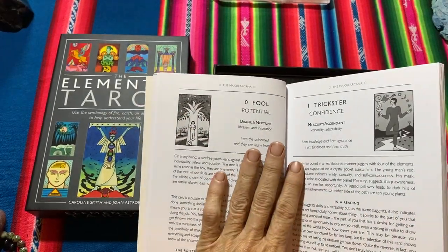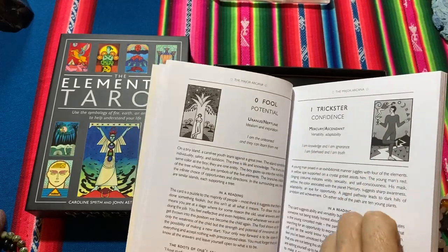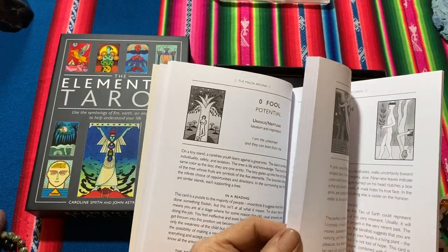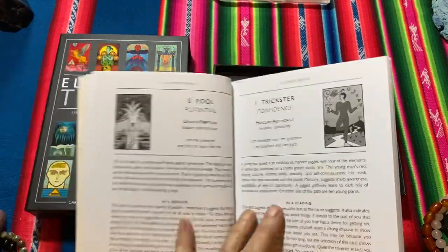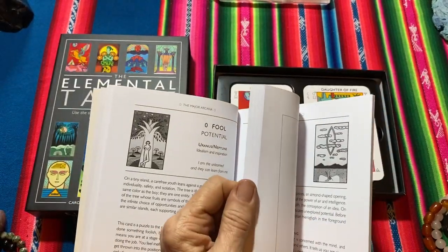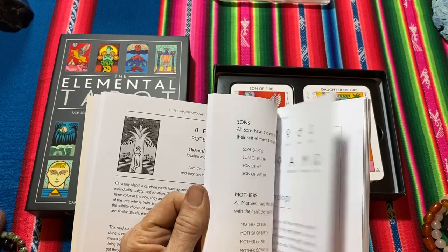One thing I will say is that there is one card per page, but the cards inside the book aren't coloured. I don't know if it will make too much difference because it's quite like a line drawing, but sometimes if you're flicking through and the colours are there, it can make it easier to find the card quickly.